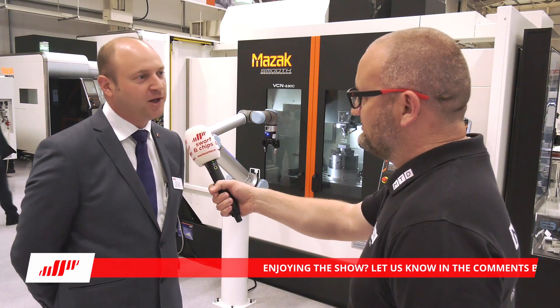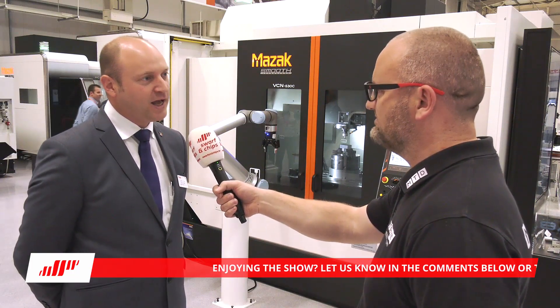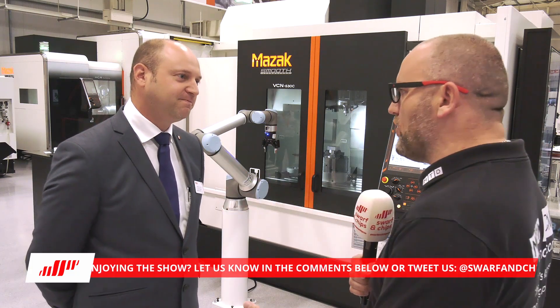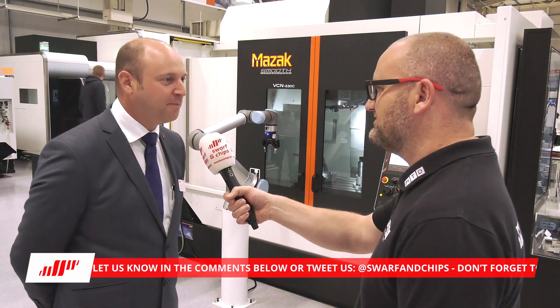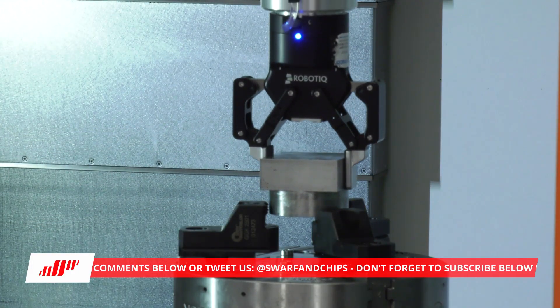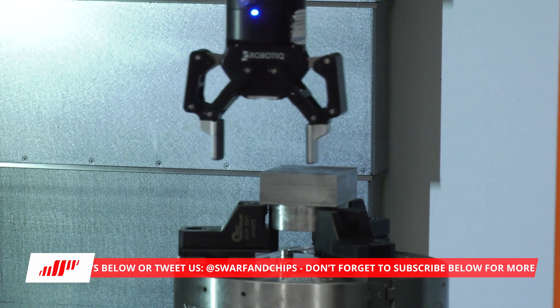For example, a broken drill or an insert on a milling tool — if one of those breaks the system can pick that up and alert an operator, so you don't come in the morning and find loads of scrap parts. It can pick up the problem and, if needed, integrate that with sister tooling or do something else within the process to resolve the situation.